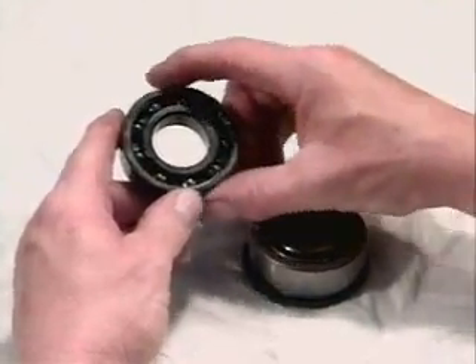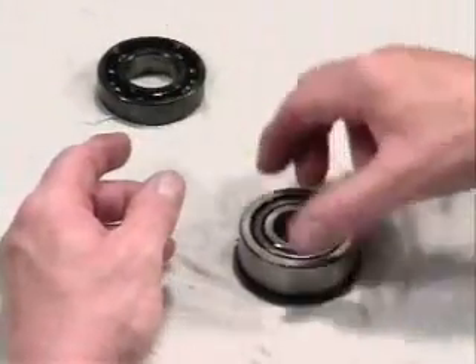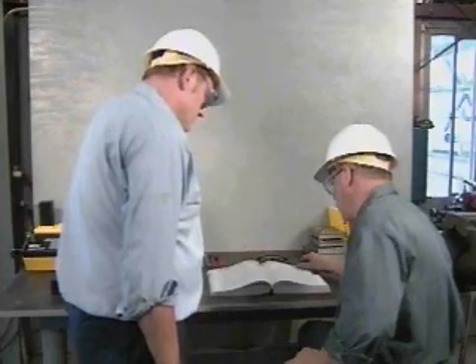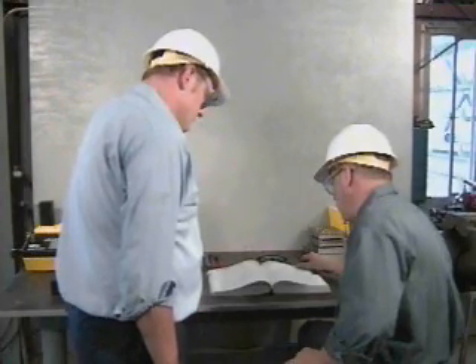Once bearings have been dismounted, they should be inspected to determine the cause of the failure. In order to determine the exact cause, it's often necessary to use an expert outside source for analysis.